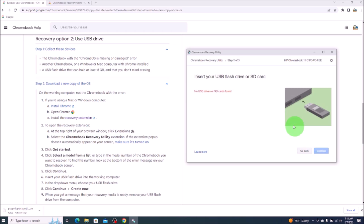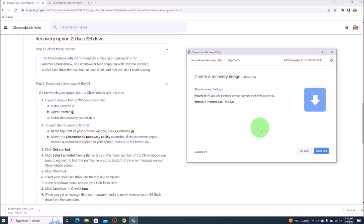We'll hit continue. Now I'll take my USB and put it into one of the USB ports on my laptop. After I've done that, it sees it, so I'll select it from the dropdown and hit continue. And again, this is a warning message reminding us that everything on the recovery media or the USB will be deleted. So we'll hit create now. You'll get a notice here — do you want to allow this app to make changes? We'll click yes.